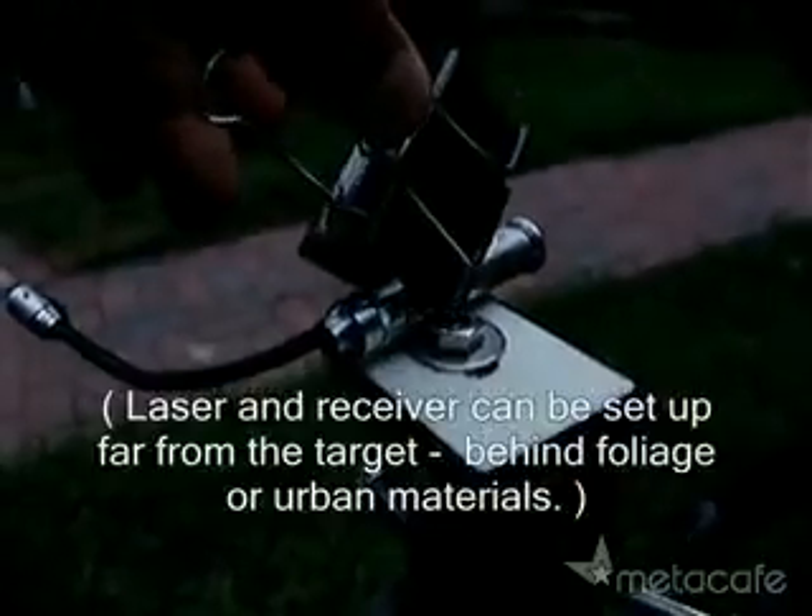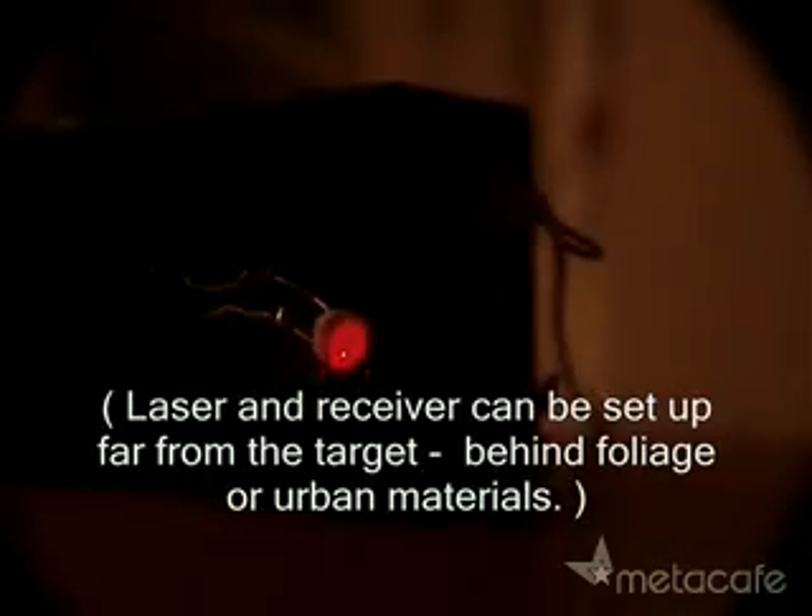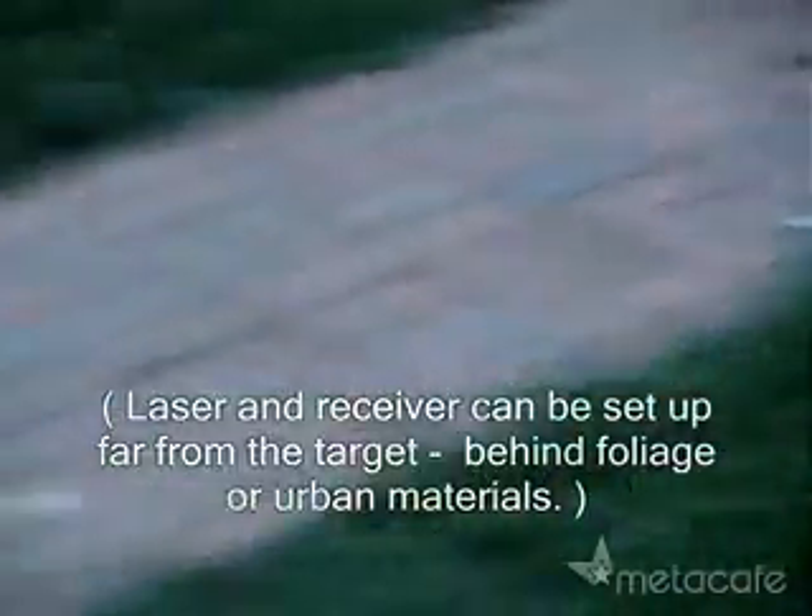Clip the laser into the on position and aim at the target window. Position the reflected laser beam onto the cadmium sulfide photocell.